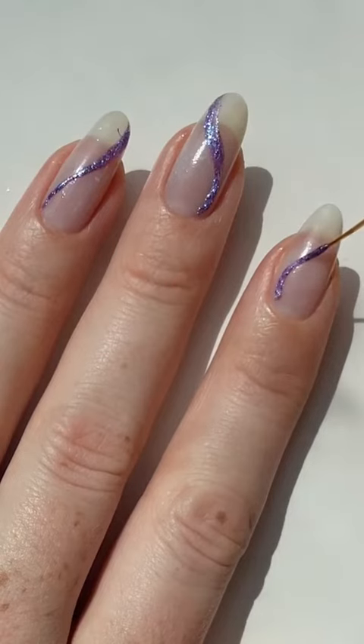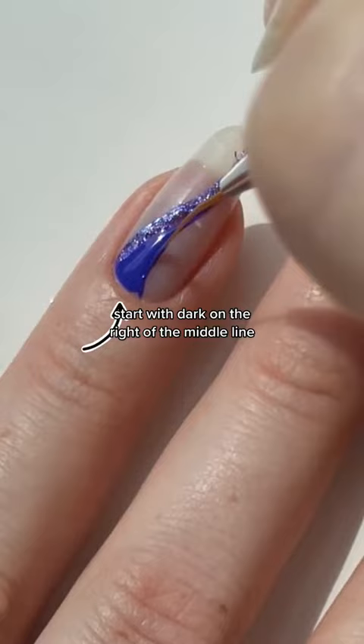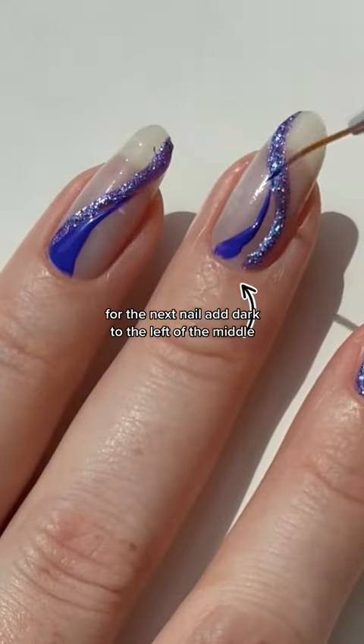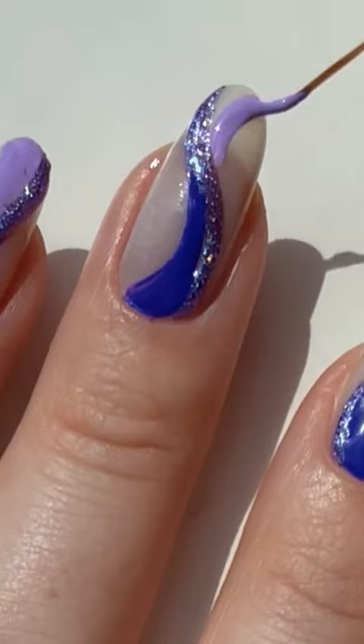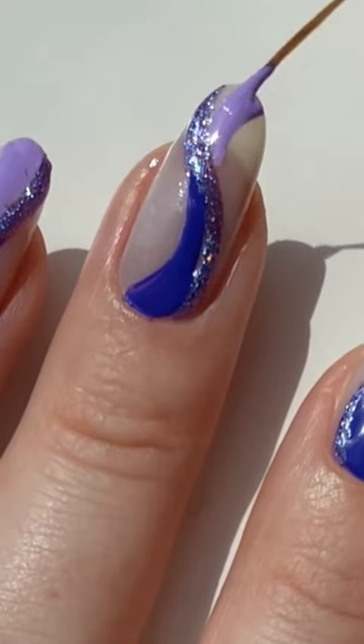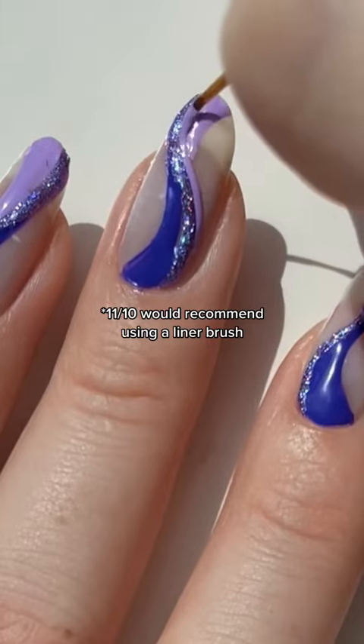I did that on each nail, and then you add the alternating light and dark shades, which you kind of change the placement of. I think the trick with this look is to really make sure there are no straight lines — that everything is really curvy and tapers from a very small point to a large point.